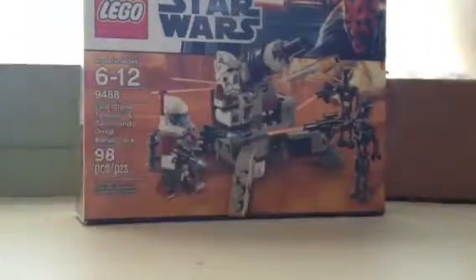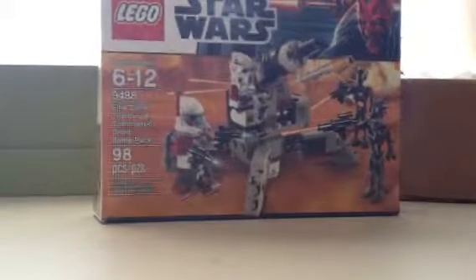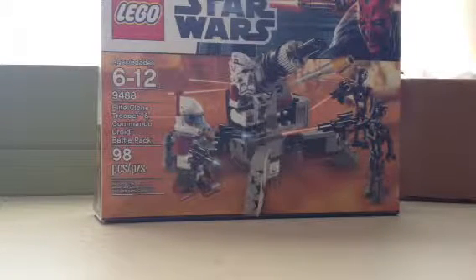Alright, so let's get on to the review of this set. Let's start off with the minifigures.